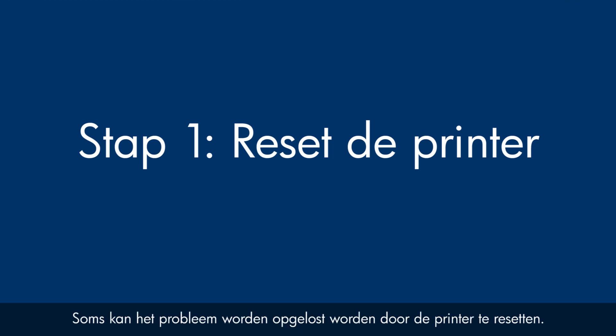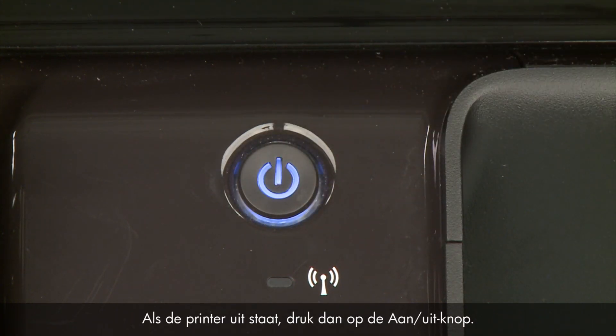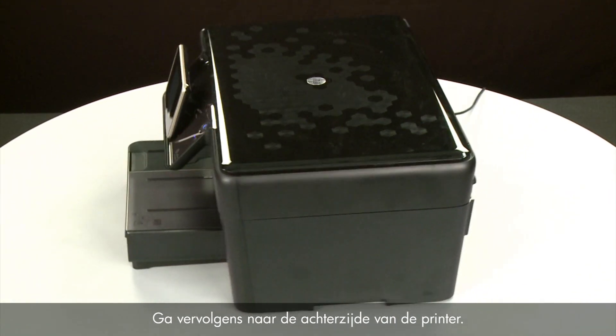Sometimes the problem can be fixed just by doing a printer reset. First, make sure the printer is powered on. If it is off, press the power button. Next, turn to the back of the printer.